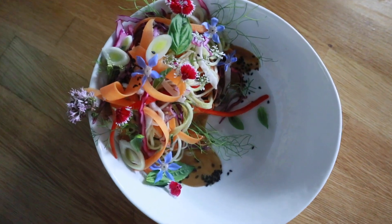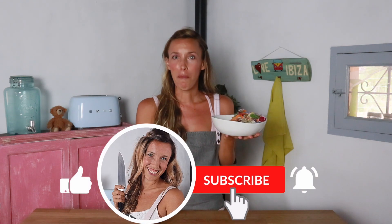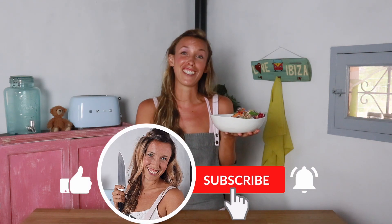And here they are — our beautiful spicy peanut udon noodle salad. This is the perfect dish for a hot summer day. I'm going to enjoy it now and I thank you so much for being here today. Subscribe to my channel if you haven't done so, leave me a comment down below, and I'll see you next Tuesday. Thanks so much for watching. Bye!